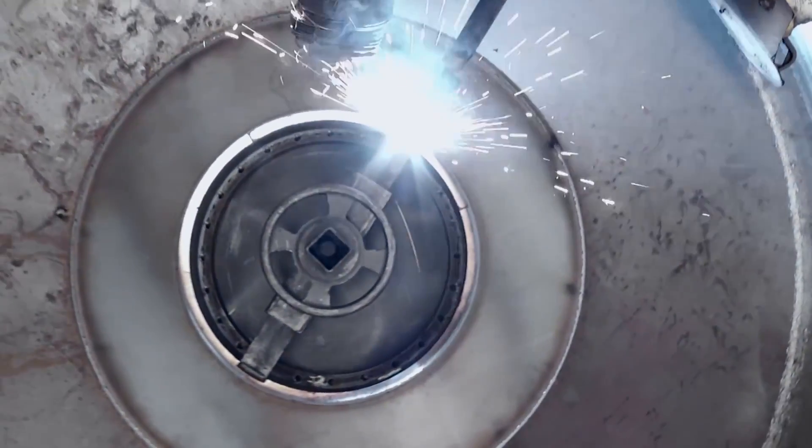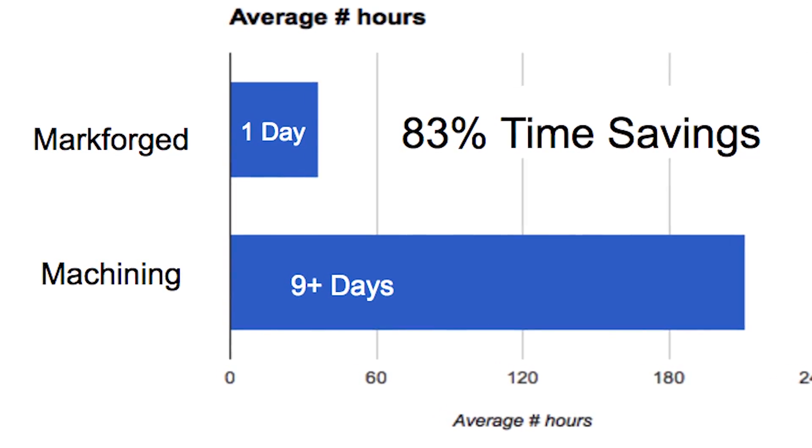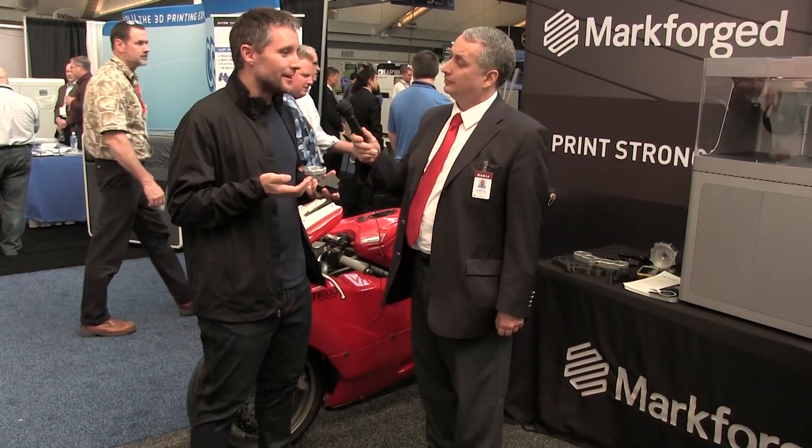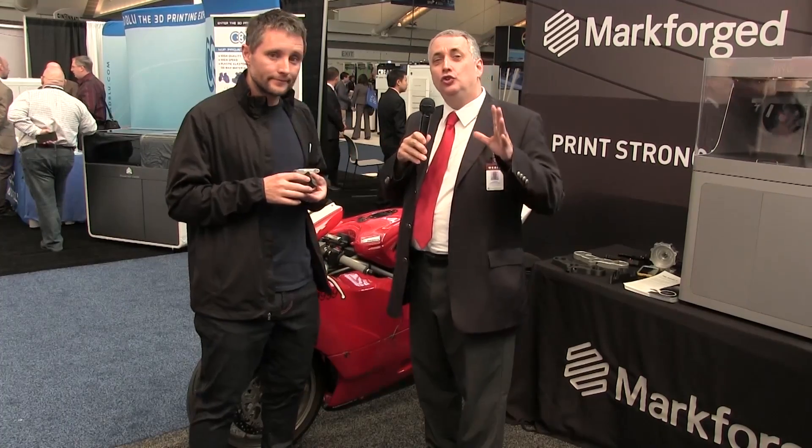High-performance automotive, aerospace, and sporting goods are all possible applications. But our real sweet spot is manufacturing lines where they need really strong parts, often very quickly. If your line goes down and you're waiting to get a part CNC'd to fix it, you're losing millions of dollars. If you can print that part immediately and have it ready in a few hours to put back on the line, that changes the game — and you need real strong parts to do that. Markforged has always been about printing strong parts. Radical new ways to additively manufacture metals and composites, from John Reilly at Markforged.